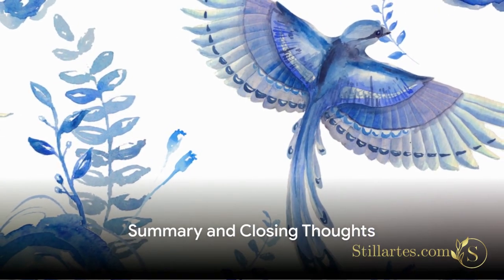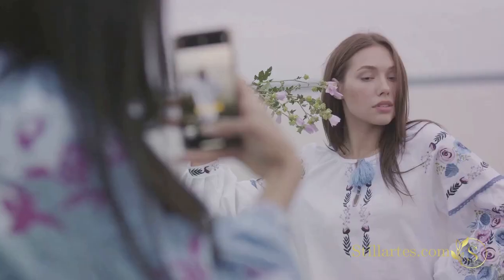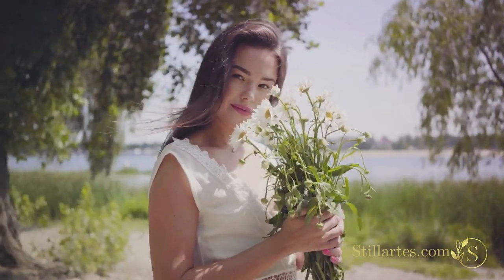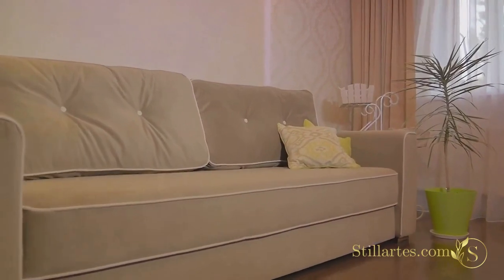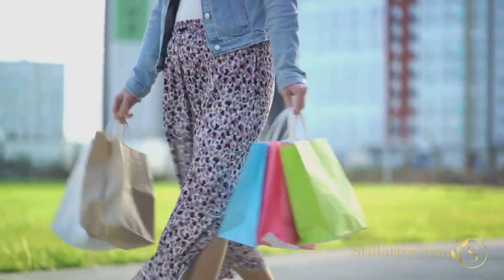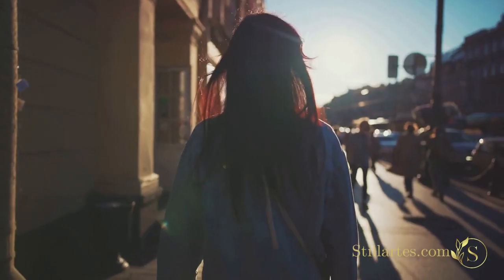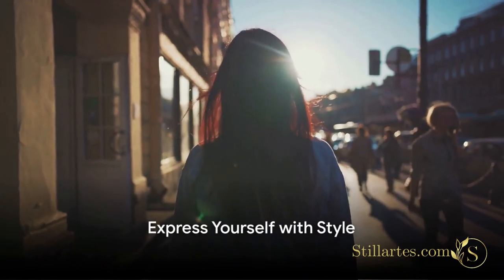Let's recap what we've learned about using watercolor floral prints in your home and personal style. The key is choosing the right prints — patterns that resonate with you and bring a sense of joy and calm. It's not just about the print but the colors too: vibrant hues can energize a space, while softer tones bring a sense of tranquility. For home decor, these prints can be incorporated through wallpapers, curtains, cushions, and art pieces. For personal style, pair your floral prints with solid colors to avoid a chaotic look, and let your personal taste guide you. Thank you for watching, and remember to always express yourself with style.